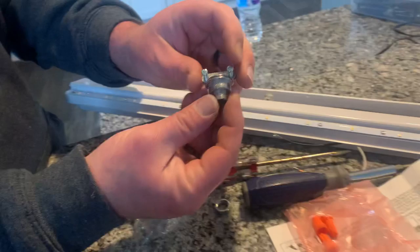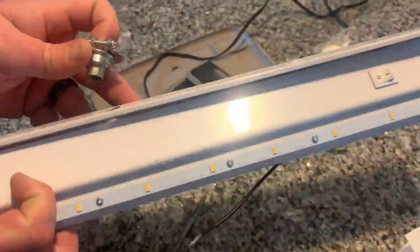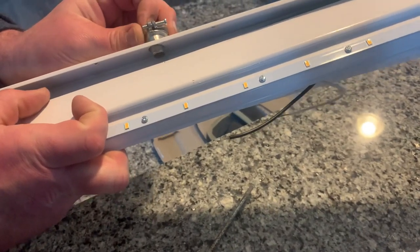This here is a box connector. You will feed your wire through, and it keeps the wire from getting cut on a sharp edge — just like such.